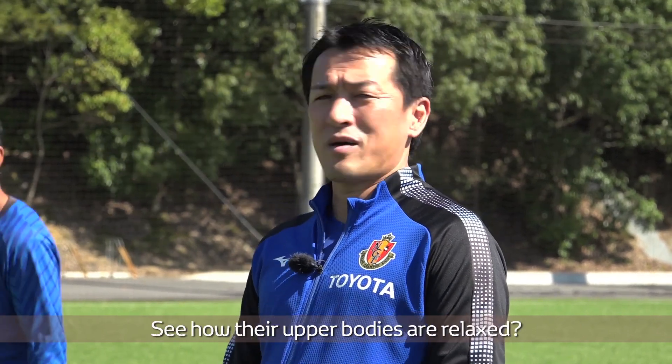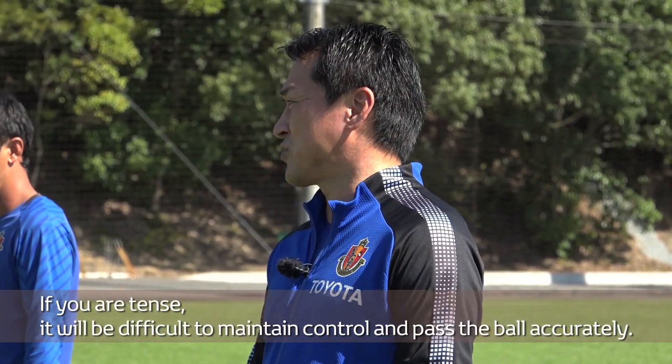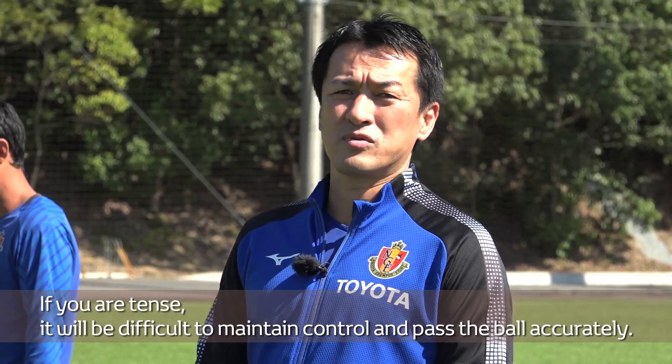See how their upper bodies are relaxed? If you are tense, it will be difficult to maintain control and pass the ball accurately.